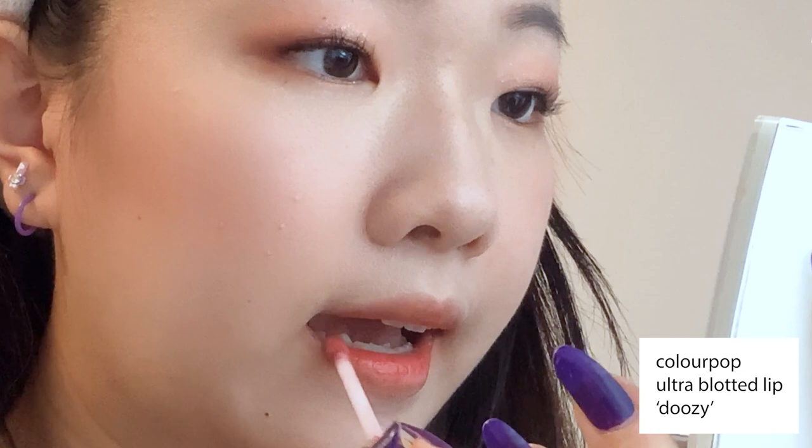To finish everything off, I'm applying Colourpop's Ultra Blotted Lip in the color Doozy. This is my go-to lipstick for every casual makeup look. It has a very soft and diffused matte finish, but is not drying and feels very lightweight.